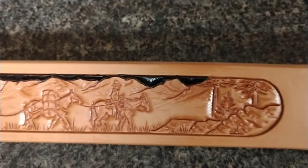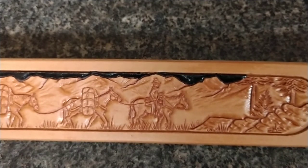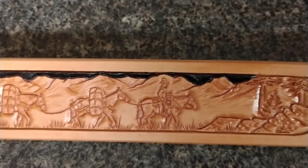It's got a black painted skyline. This is done to accentuate the details and also to create some color contrast.